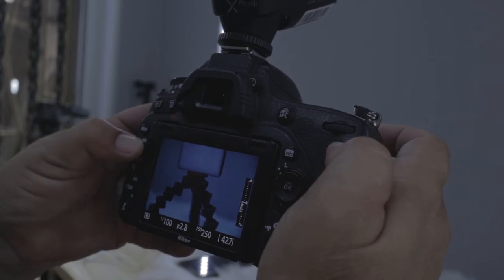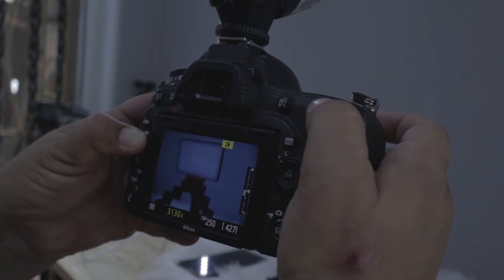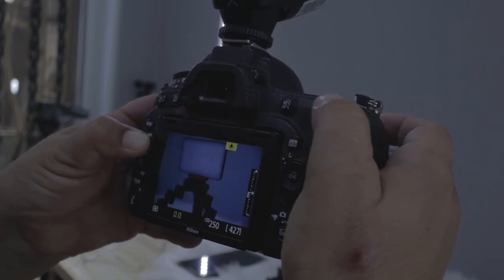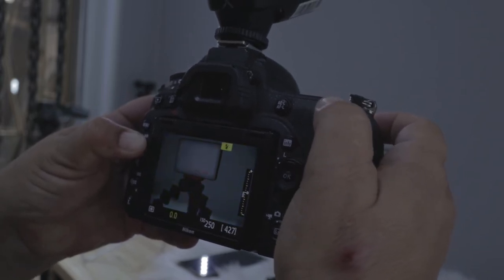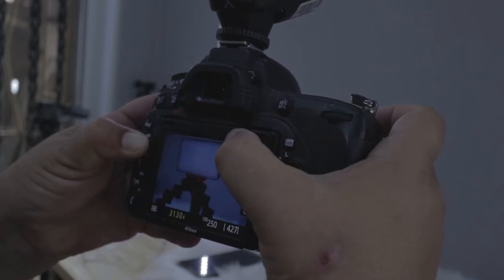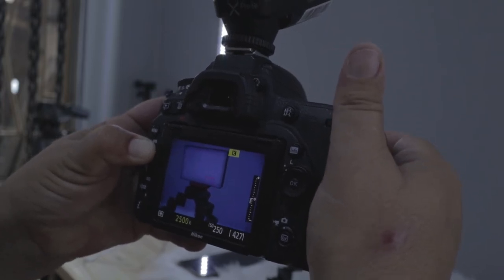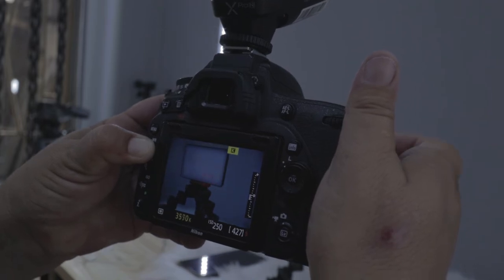White balance is a tricky one. You can change your camera's white balance manually by going to the Kelvin mode — it also has sunny, flash, outdoor, and indoor modes. I prefer the Kelvin mode so I can make sure I choose the right color temperature for the light I'm shooting in.